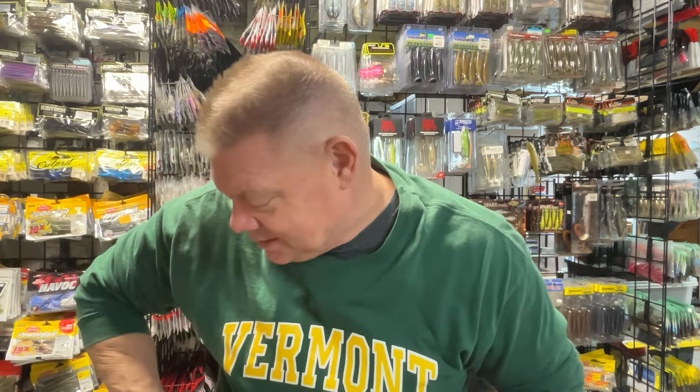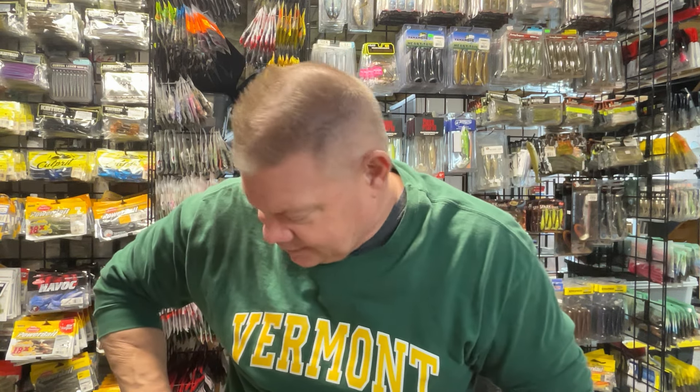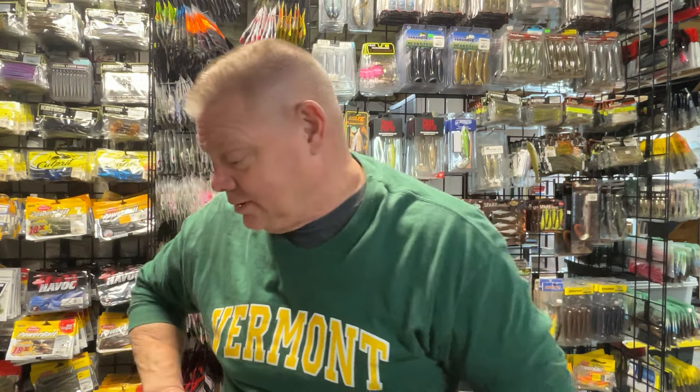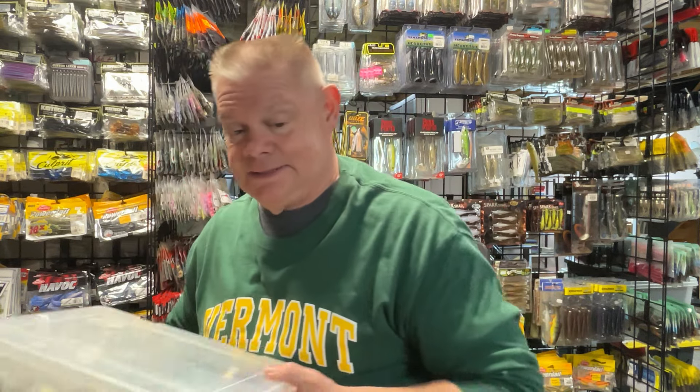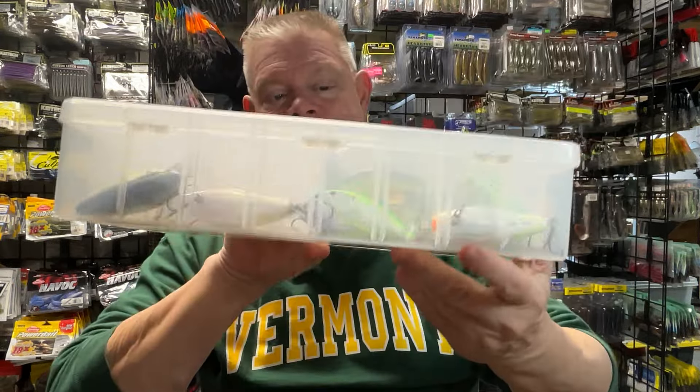Now, as far as the baits go, much like the deep diving cranks, I pulled out all the square bills that I have. And I think I've got about 10 boxes here. I'll go through them and kind of show you the ones I like to use. I don't have these in any particular order — I'll just go with the boxes that I have. I didn't take any out, there's none on the table right now, which is actually good for me.